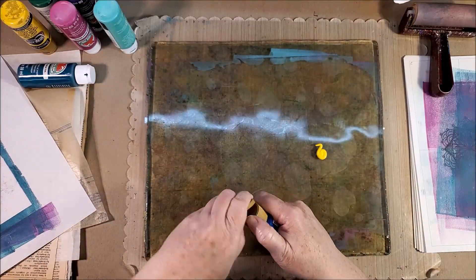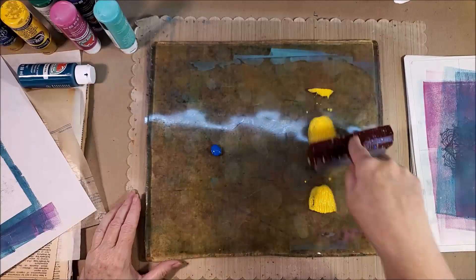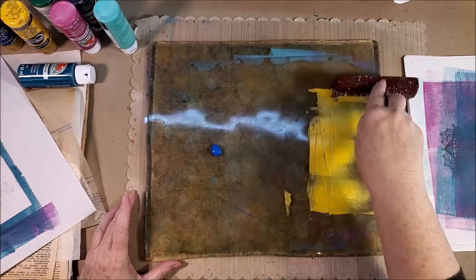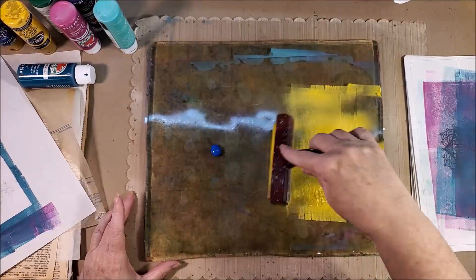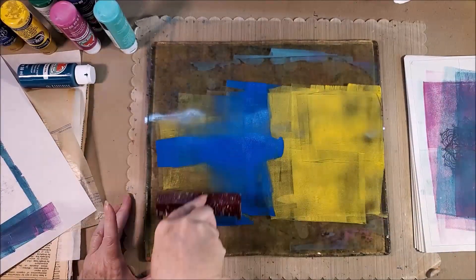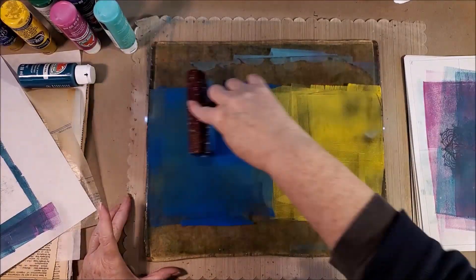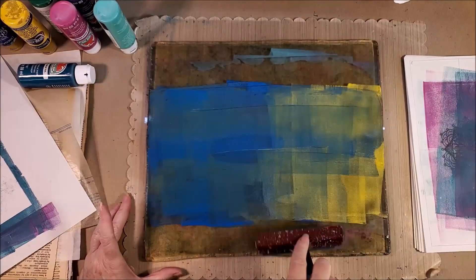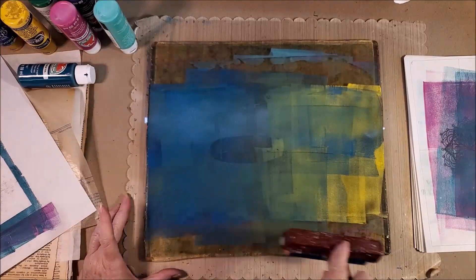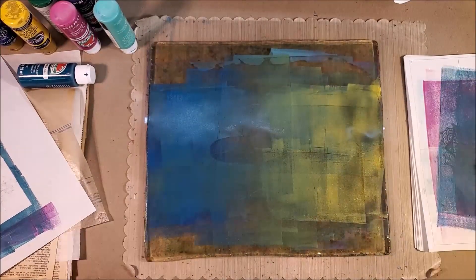You need a brayer — I prefer a soft rubber brayer because it seems to work better for me. You also need scrap paper off to the side so that you can get the paint off your brayer. I don't have too much trouble with mud, but you do want to think about your colors when you start mixing them together. Know your color wheel.